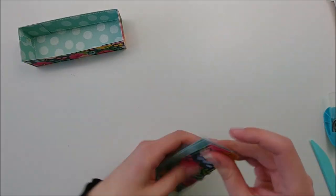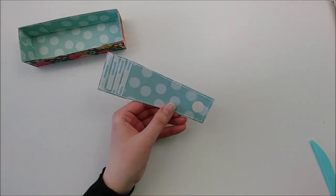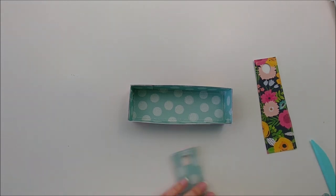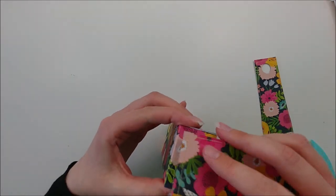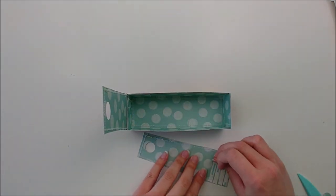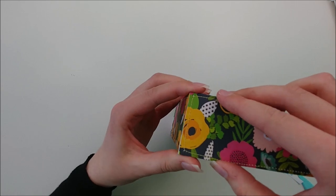My circle punch couldn't punch through both papers at once since they were too thick, so I punched one and used it as a template to trace the circle onto the other with a pencil, then punched that out. The punch I'm using is a five-eighths of an inch circle punch — you can use one slightly smaller or larger. It's by Recollections, from Michael's. Now that I have my circles punched, I'm going to adhere my side panels down, lining the end of each panel up with the side of the box of the cart and adhering it down.